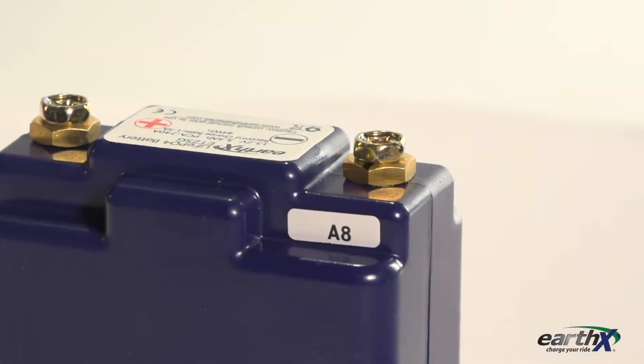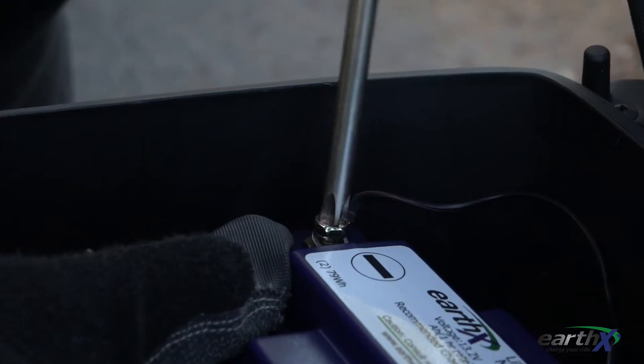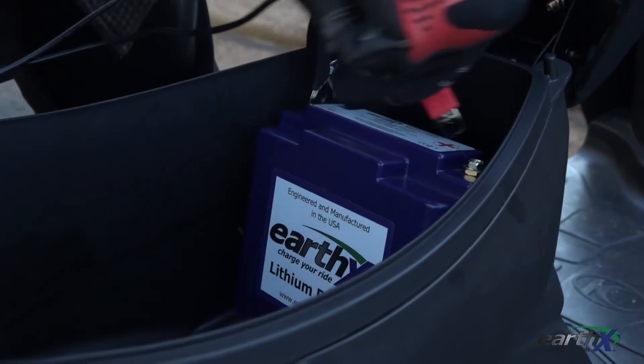On the back side of the EarthX battery's negative terminal there is a letter and number. If you have a number 7 or greater, all you have to do is simply disconnect the negative cable from the vehicle and the battery will automatically reset itself.